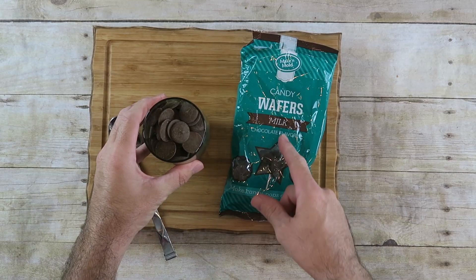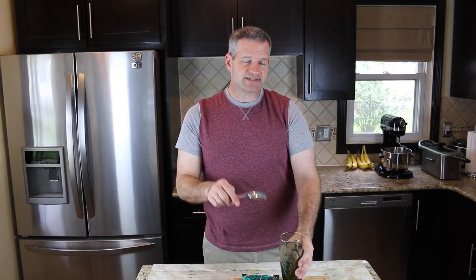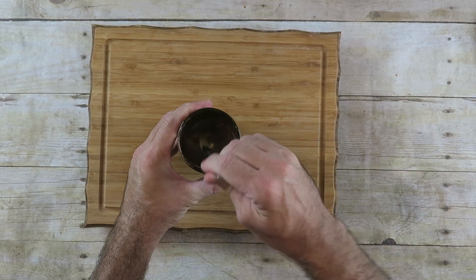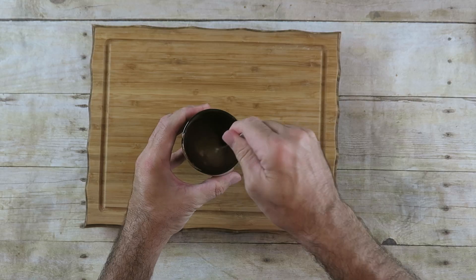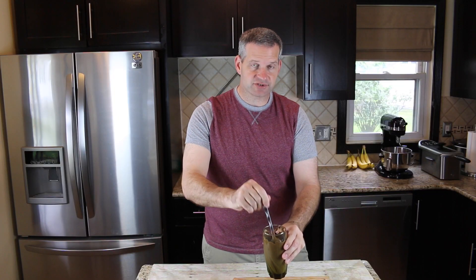Take some milk chocolate candy wafers — these are just candy melts. Put them in a microwave-safe glass and we're going to melt these down as well. I've had that in the microwave and melted it down, stopping every 30 seconds or so and mixing it up, and I'm left with this nice runny chocolate, which is good.